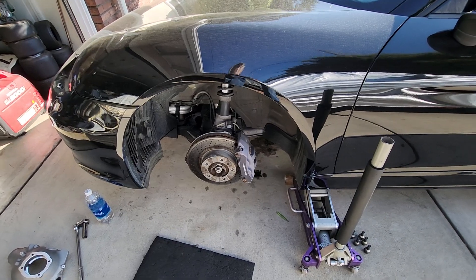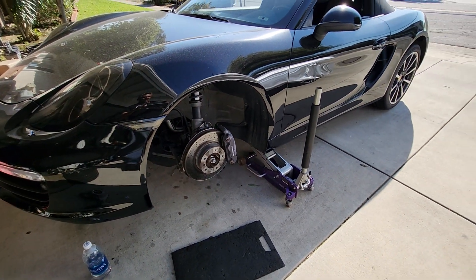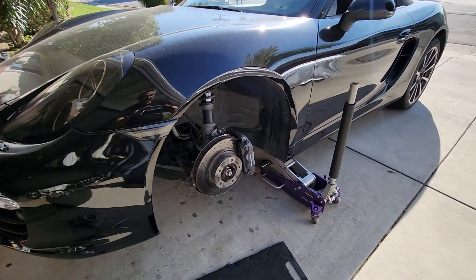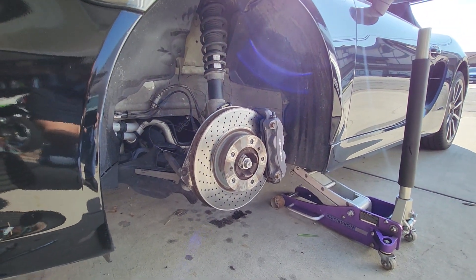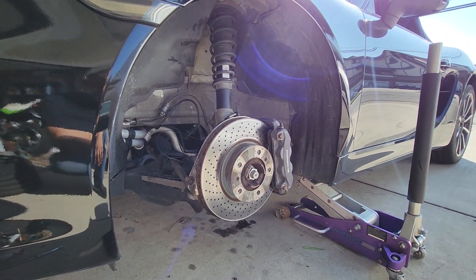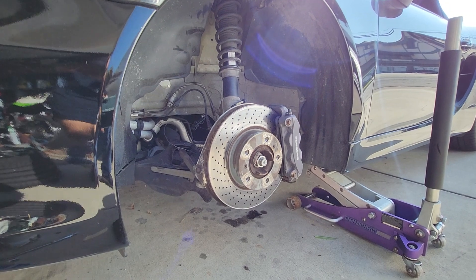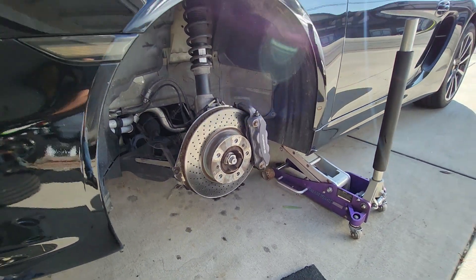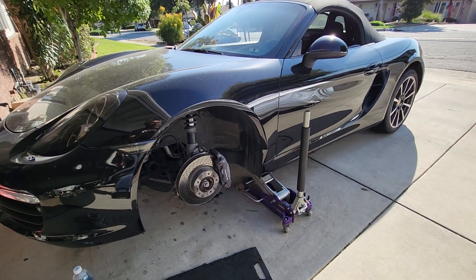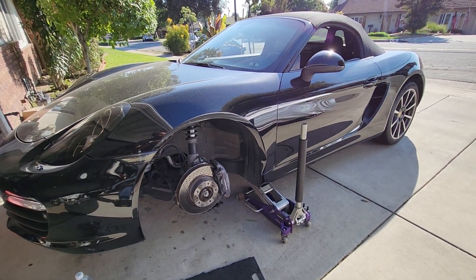Thank goodness my wife or my daughter weren't driving it. Like I said, I've only seen four other guys online who've written in a forum about having this problem. It's freaking ridiculous. This car's never been wrecked — we're the second owner, I knew the original owner. It's never hit a pothole hard enough to ding a rim. Stay tuned.